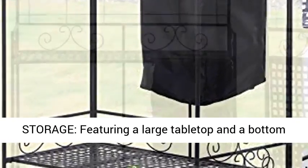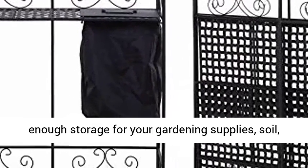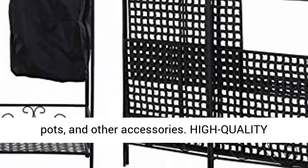Spacious storage: featuring a large tabletop and a bottom shelf, this potting bench provides more than enough storage for your gardening supplies, soil, pots, and other accessories.